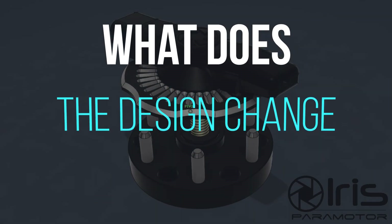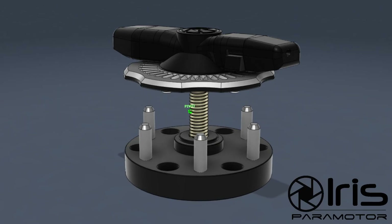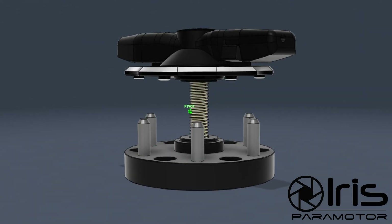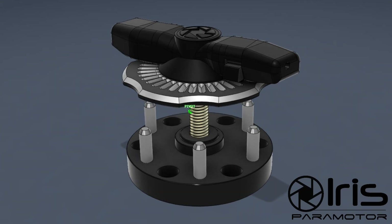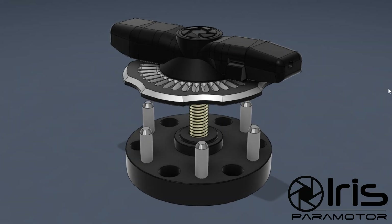The Quickie is now available for purchase. We haven't really had time to announce it officially or properly, but it is on our website with the new metal plate. At this time you're probably wondering what this new design change entails, why we did it, and what it accomplishes.